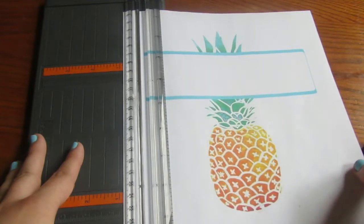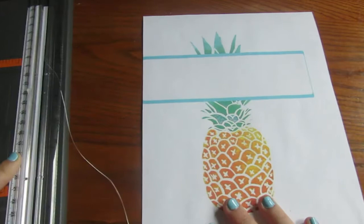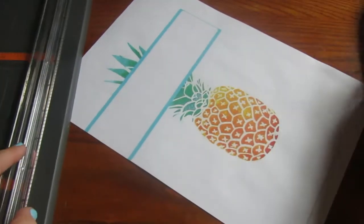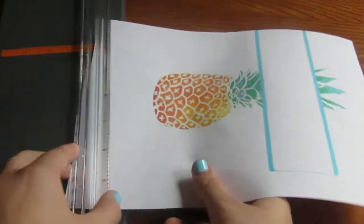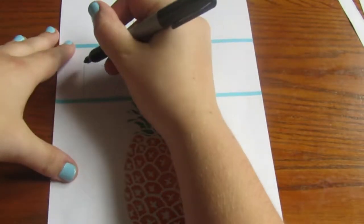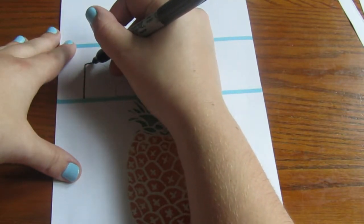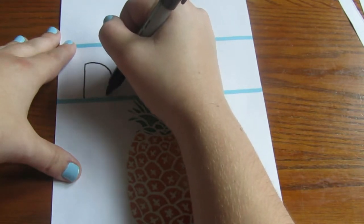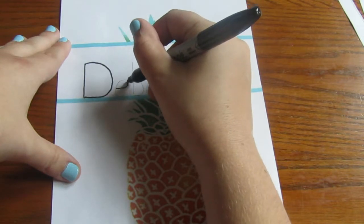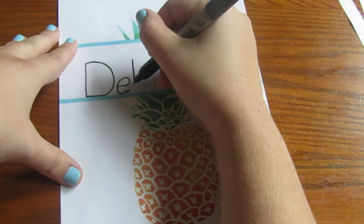If the image doesn't cover the entire paper, just cut off the excess — and also cut off any words printed at the bottom of the paper, because you don't want that on your binder cover. I'm using a straight paper cutter because I'm too lazy for scissors. For the subject label — I chose debate — I wrote it lightly in pencil first because my handwriting isn't that pretty and I want it to look good, then I outlined and rewrote it in black Sharpie.